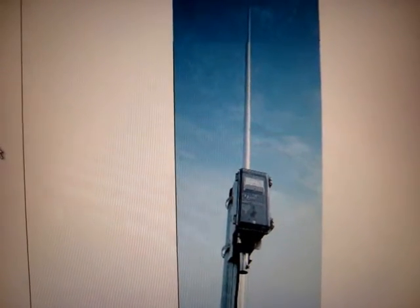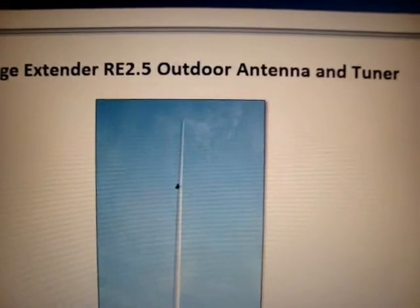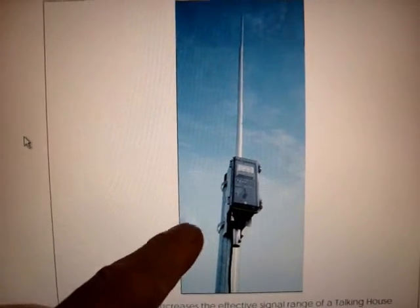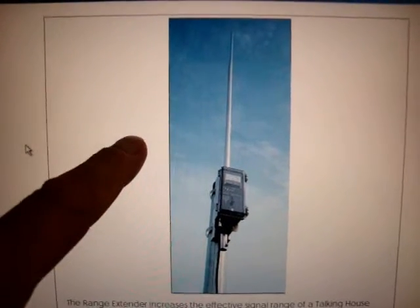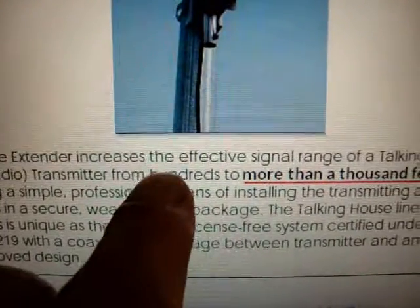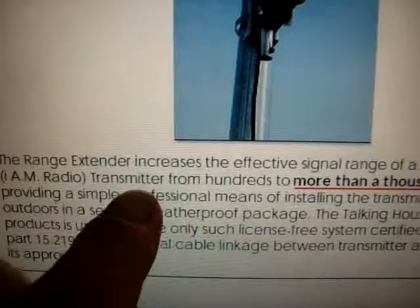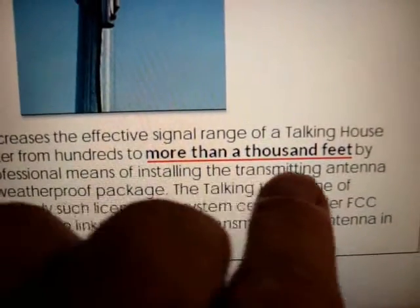This is the Talking House Range Extender RE 2.5 Outdoor Antenna and Tuner, to be used with the Talking House Transmitter. This is supposed to extend the range of the Talking House Transmitter. They're saying the Range Extender increases the effective signal range from hundreds to more than a thousand feet.